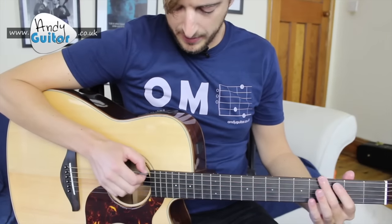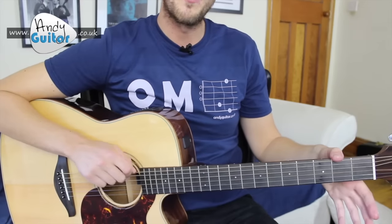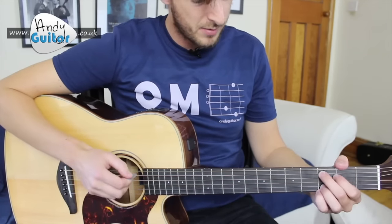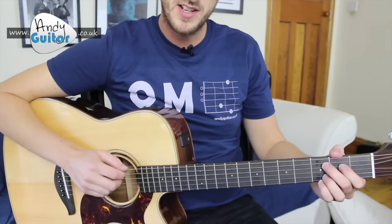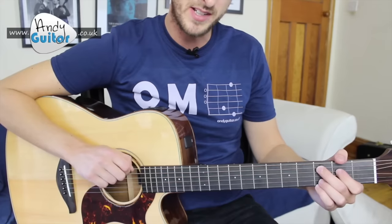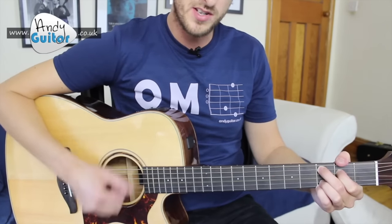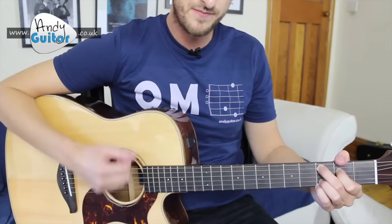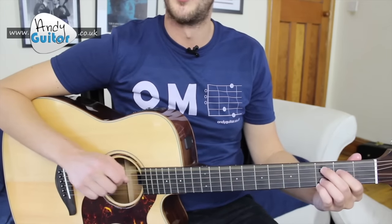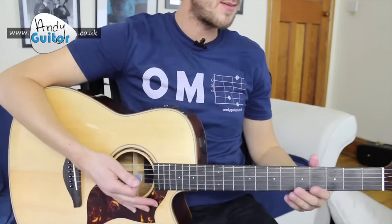For the C add nine, I actually have my thumb on top of the neck. Some people will be comfortable with that, some may find it new. But when you're playing C add nine with your thumb on top, it really saves you — it means you don't have to pick a single string. You can hit the thicker strings without the top string ringing out and sounding bad.